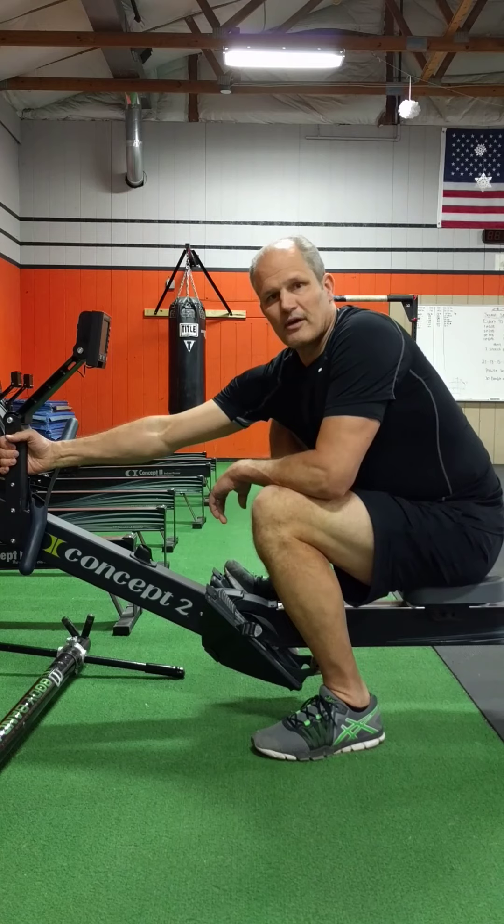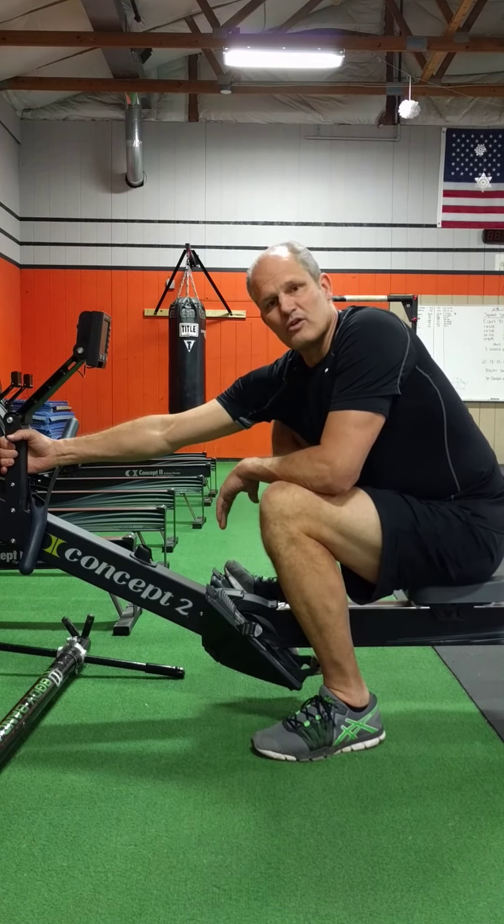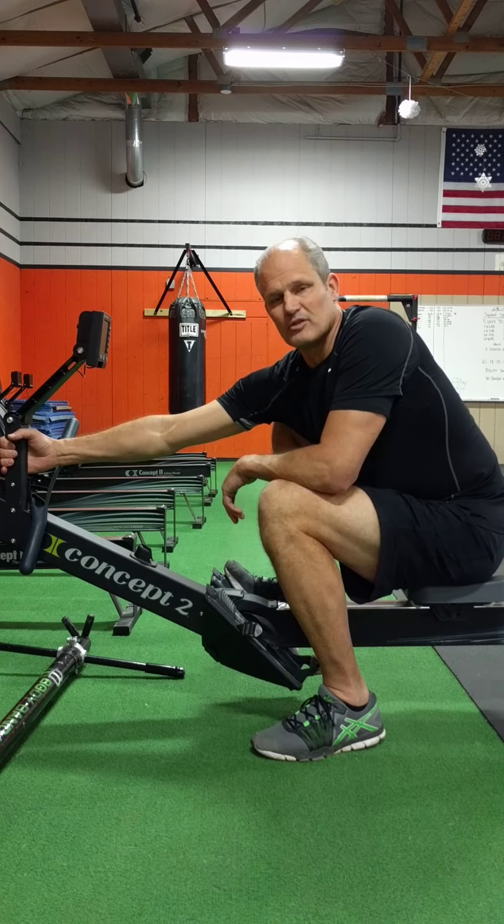These are really done better away from practice or after practice versus before practice. If you want to do a quick stretch before practice, limit that to two to three second stretches, maybe five to ten reps on each side.